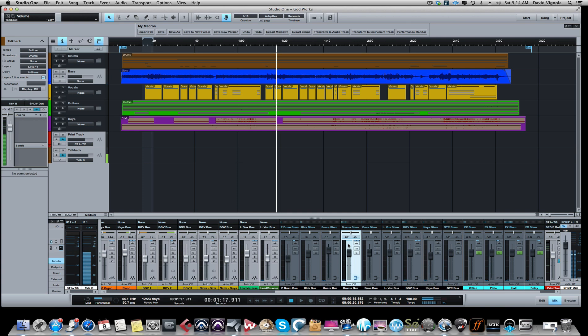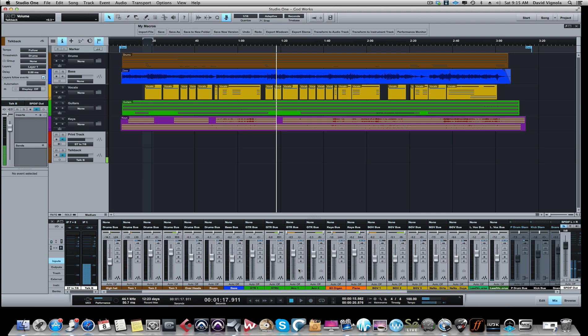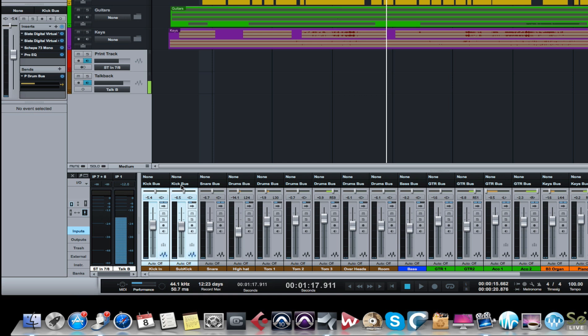I have a kick bus, a snare bus, a parallel drum compression bus, a bass bus, a lead vocal bus, a background vocal bus, a keyboard bus, and a guitar bus. My individual audio tracks are going to those buses. Here's my kick drums - there's an inside kick and a sub kick mic going to the kick bus. Here's my snare mic going to the snare bus. My hi-hats through my room mics, toms, overheads, and rooms are all going to a drum bus. Bass is going to the bass bus, guitars to the guitar bus, and so on.